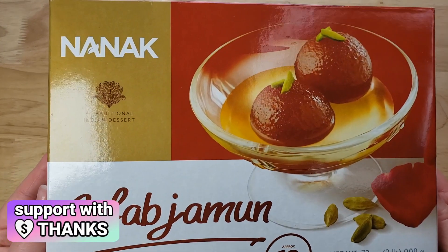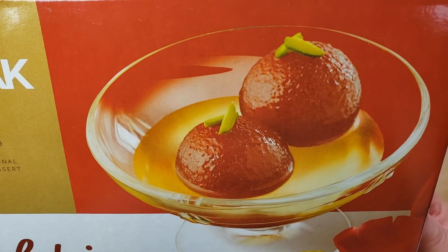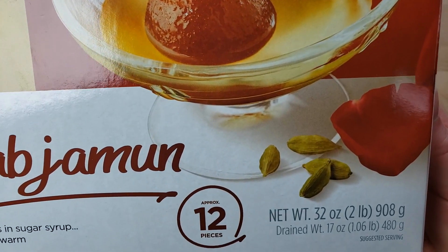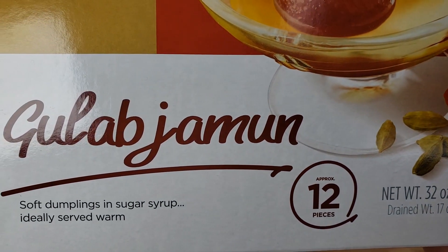There are approximately 12 pieces — ours did have 12 pieces — for $6.79. This is an Indian dessert and it's actually a product of Canada, of all places. And I'm excited.